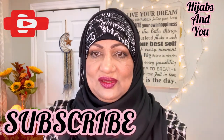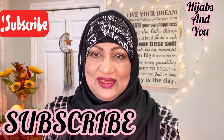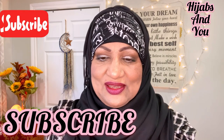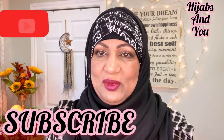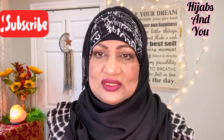If you haven't subscribed yet, please hit the subscribe button, click on the bell icon, and select 'All' so you won't miss any of my uploads. My dear viewers, I thank you for your love and your support in helping me build my platform. May Allah bless each and every one of you, wherever you are in the world.